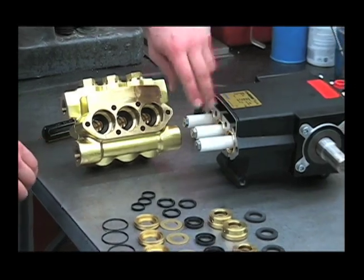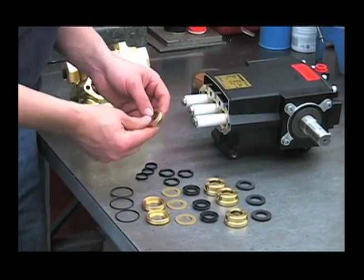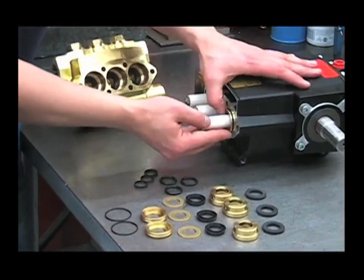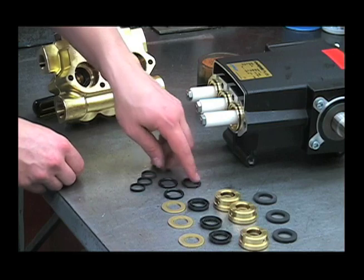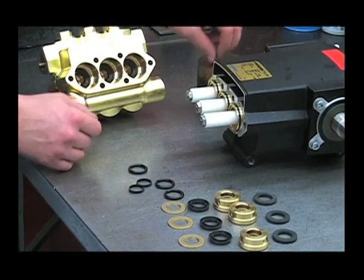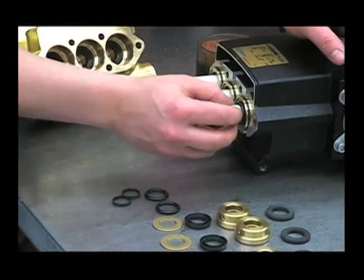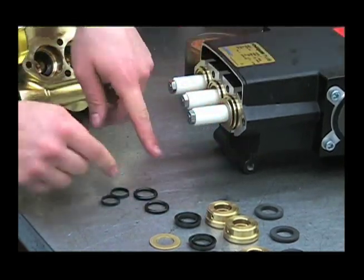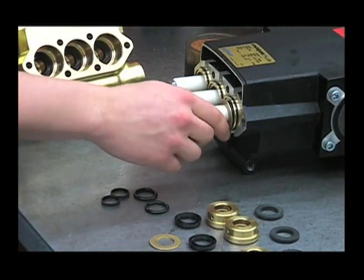The rest of these packings and retainers we'll actually put onto the plungers before we put the head on. Take these retainers and put the outer o-ring on them, slide those on, and put oil on that o-ring. Then put these seal rings and o-rings into these retainers — put some oil on the seal ring, push that over the plunger, put oil on the o-ring, then take this washer and put it on. Push that o-ring over the seal ring until that washer bottoms out. You may need to use a piece of pipe or PVC.